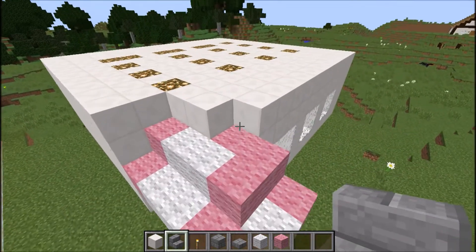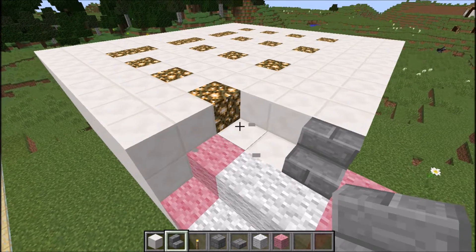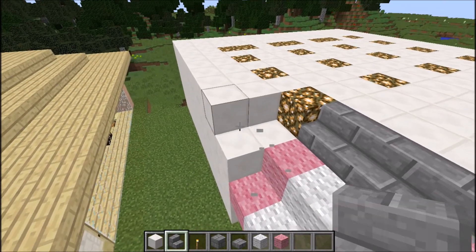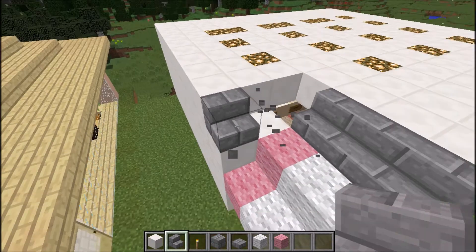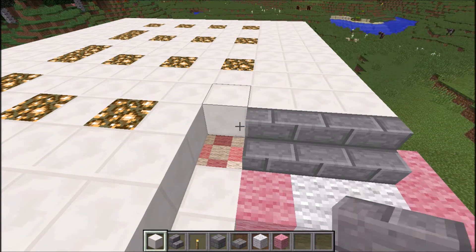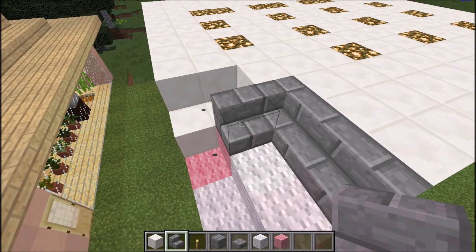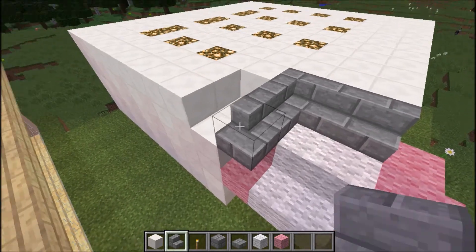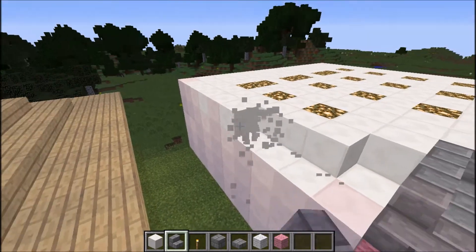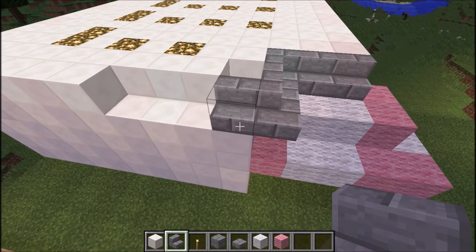I'm going to use stone brick stairs for this. And I'm going to knock these two bits out — I don't think I'll need them. And just carry on — I'll knock those bits out too. I might actually knock that glowstone out. I'll join them on like that.